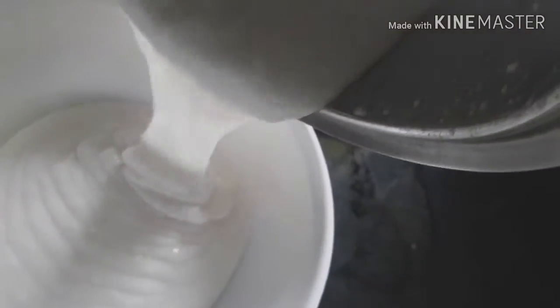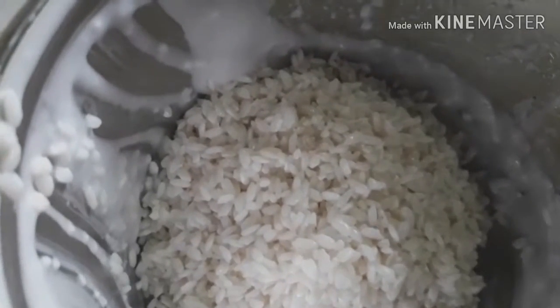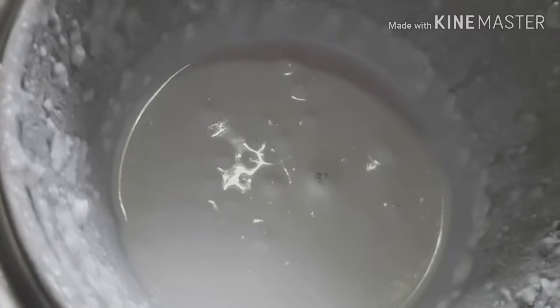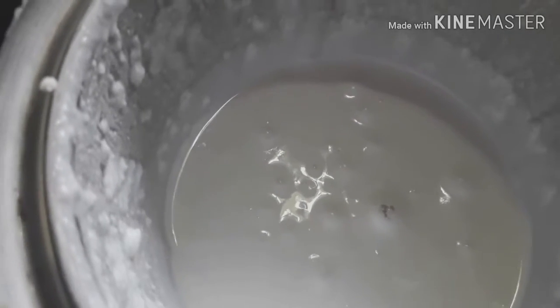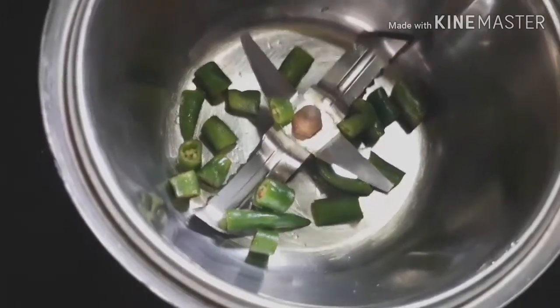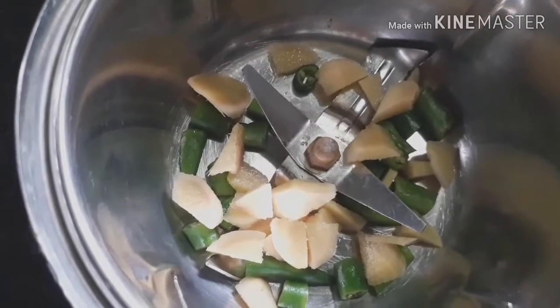Add the oil. Now we will add the oil. We will mix it in a little bit. We will mix it in a little bit more.